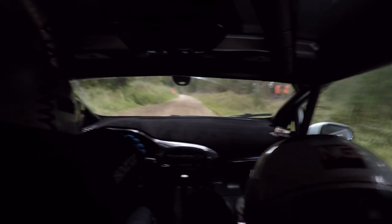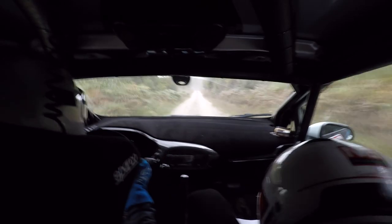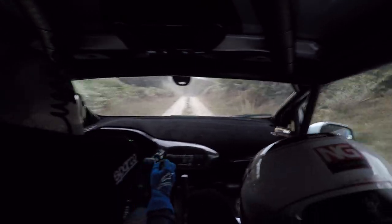Left and flat. 2 right over bump junction. 200. Right side over crest, an immediate fast 2 left plus through the dip, opens the brow. 130, 130.